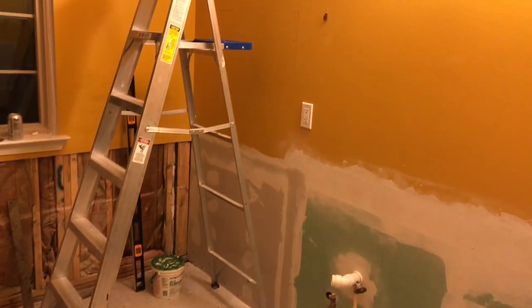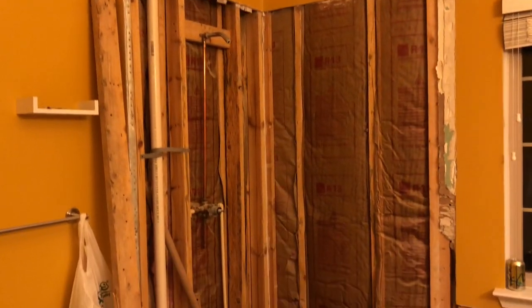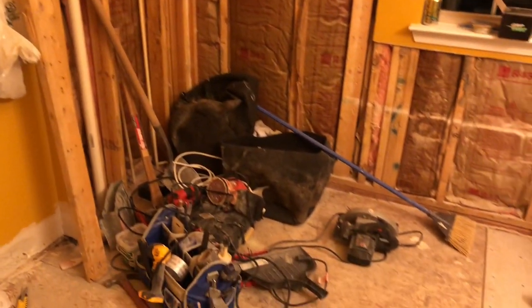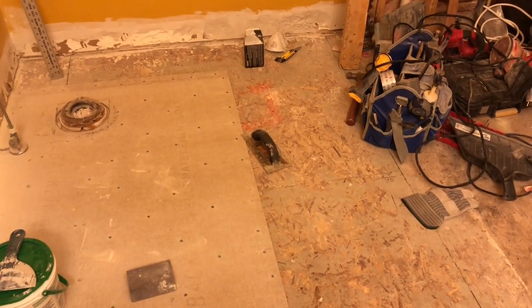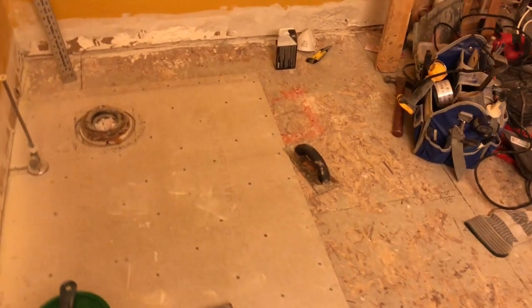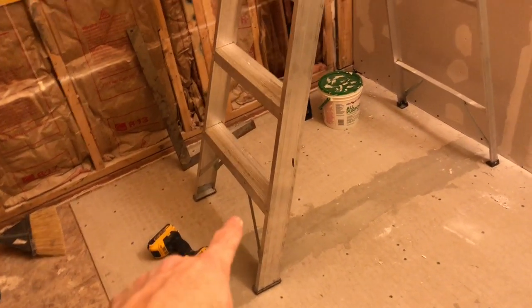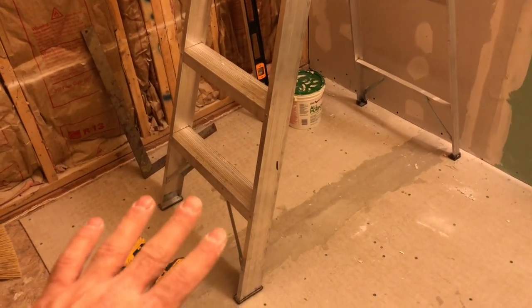Bathroom restoration — ripped all the old stuff out, which I had video of until my phone got deleted. It was just a plain white bathroom; there was a wall here I ripped out, along with all the old white cheap square tiles. The floor wasn't leveled over here, so I used about a five-gallon bucket of mortar under there to bring up my backer board for the dip.